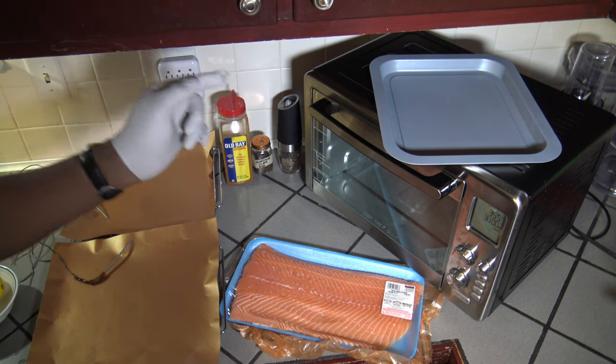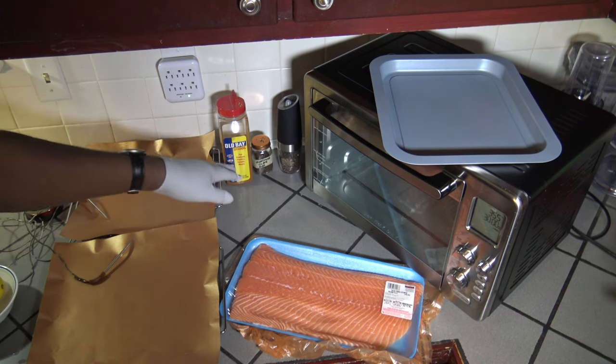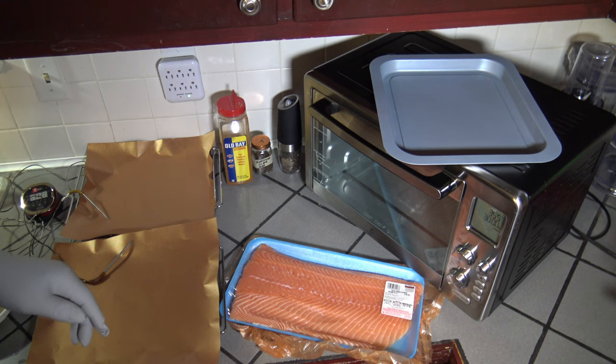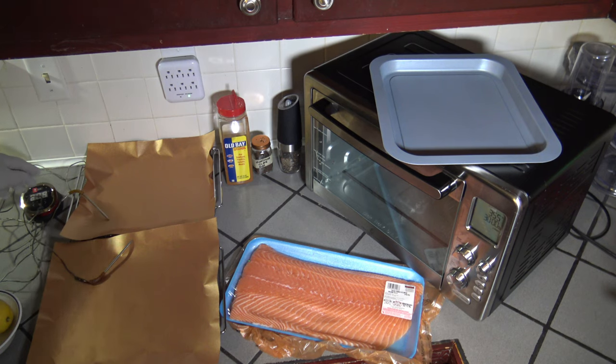We have our salmon filet — it's about three pounds. For my seasonings, I've got some Old Bay, applewood smoked sea salt, and some freshly ground black pepper. I've also got a couple of lemons and my iGrill 2 for meat thermometry.